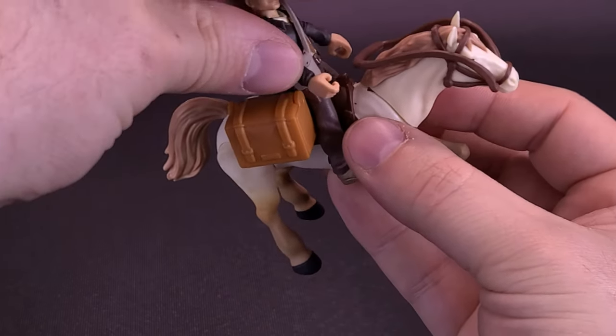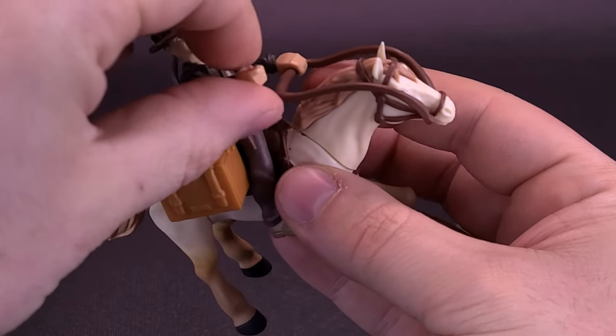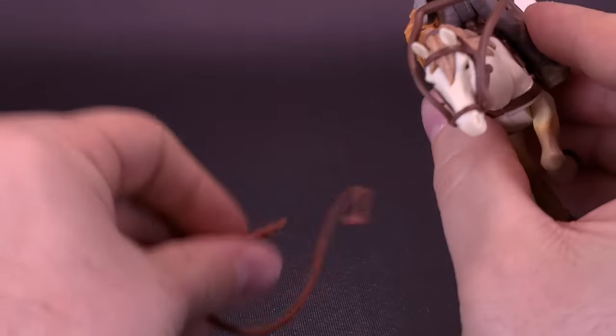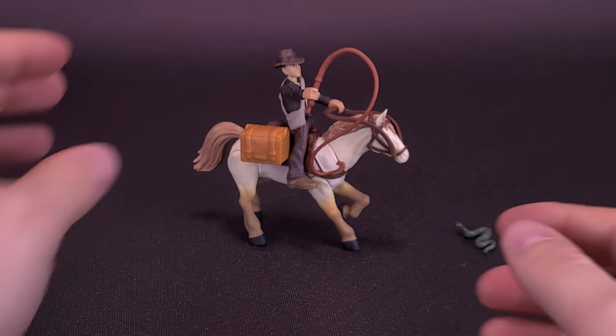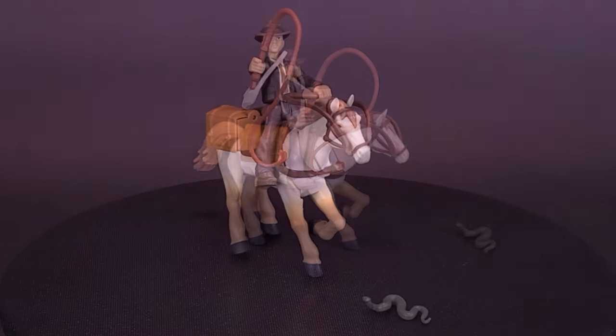For the final display, you can saddle Indiana Jones on top of the horse, bring up the little reins string at the front, and attach it to Indiana Jones's hands. You could really have him holding on with just one hand and then put the whip in the other. This line is definitely more geared toward kids than adult collectors, but one thing I really like about what Hasbro has done is that they've made Indiana Jones accessible for kids with the Worlds of Adventure series, while also offering the Artifact Series figures more geared toward adult collectors.